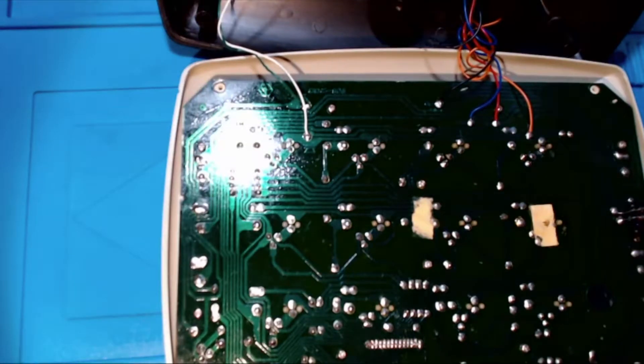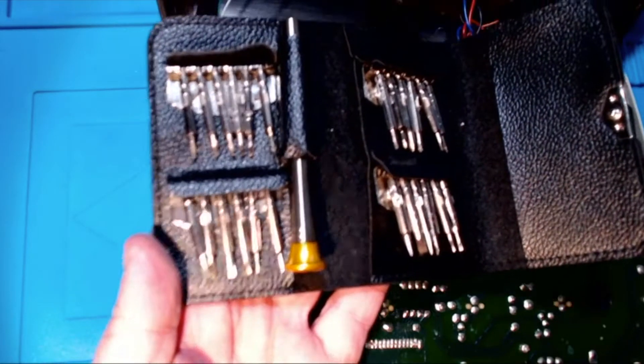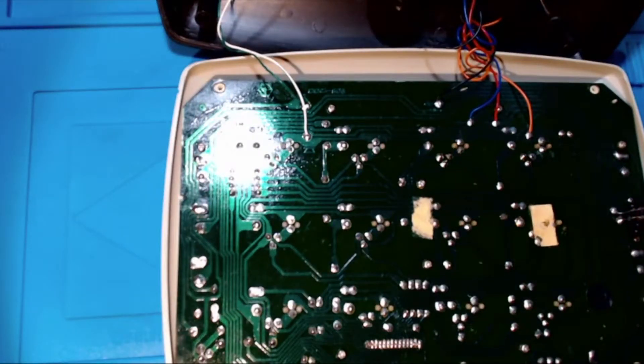That screwdriver won't fit, so let me see if I've got something a little bit smaller. I have got smaller screwdrivers, but they're in kit form. This is why the channel is definitely called Some Gear No Idea — there are two reasons: number one, I have no idea how to repair this stuff, and number two, I have no idea where any of my tools are, despite trying to keep them together in drawers.